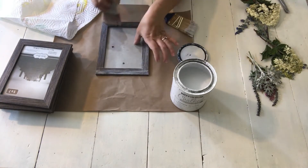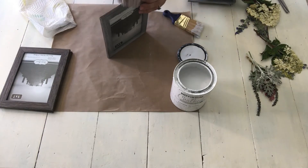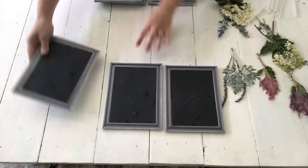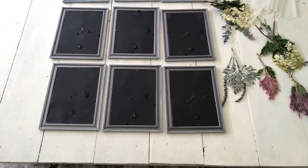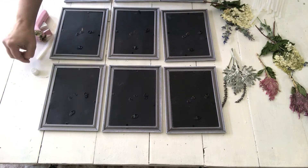Next, I dry brushed my frames with some white chalk paint just to match the coloring of the Pottery Barn one. They didn't take long to dry at all since I didn't put very much paint on them in the first place.